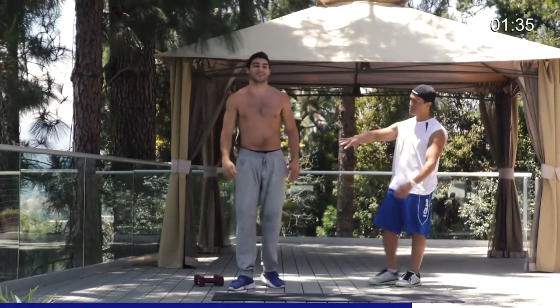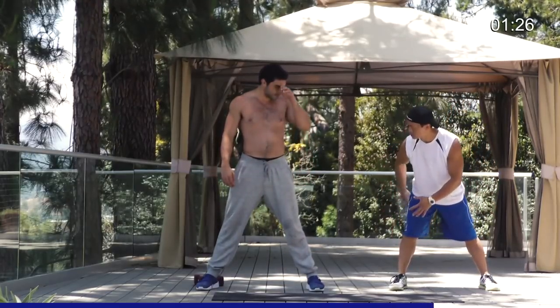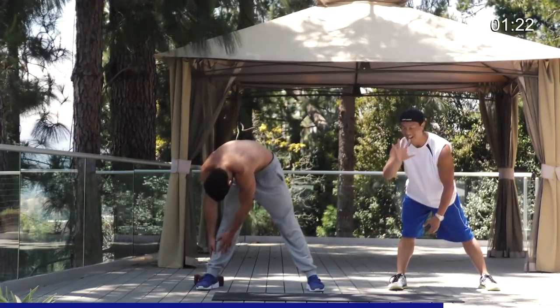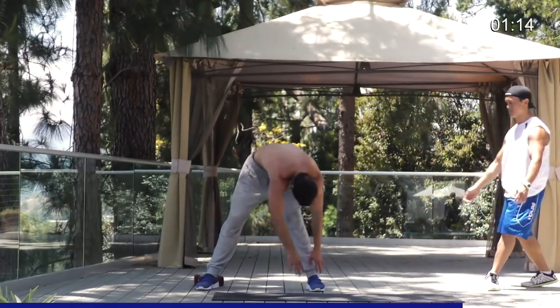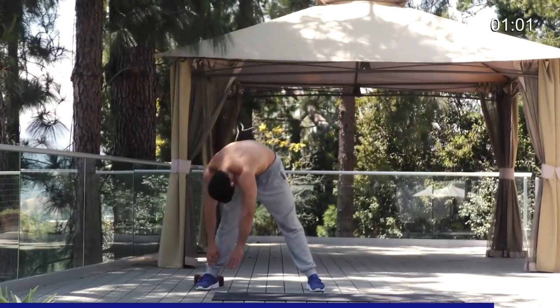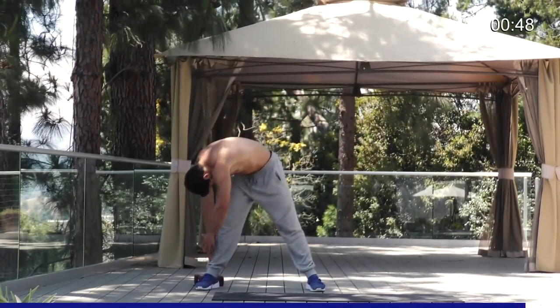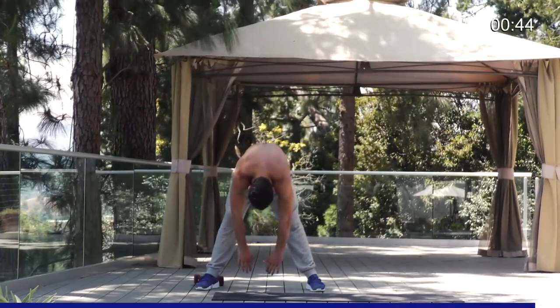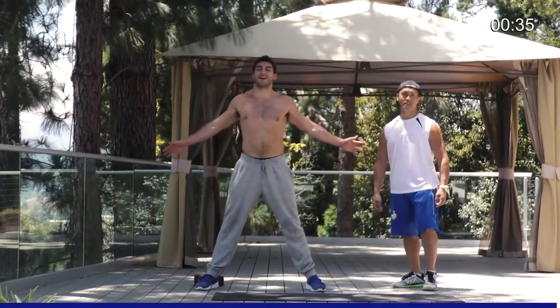Now we're going to stretch the hamstrings, the calf, the butt, the lower back. Legs apart — bend down to the right leg and just try to stretch it out, hold it for about three seconds. Then to the center, hold for about three seconds. Now to the left, hold for about three. Come up, open up your arms into a T, open up that chest. We'll go two more. Get that back, get the hip, the hamstrings, the calves, lower back — everything loose.